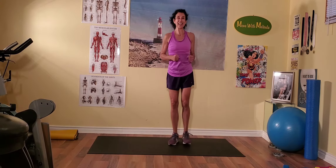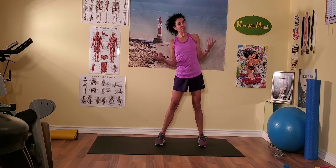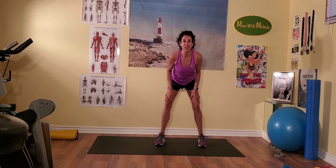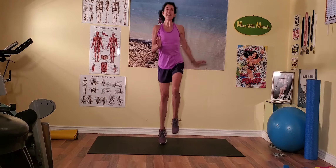Hi kids! Welcome to Recess with Melinda. We are on part four of my sports-themed fitness series. We're going to do some exercises that relate to sports and put it all together in a quick, efficient recess break. Are you ready? Let's march.